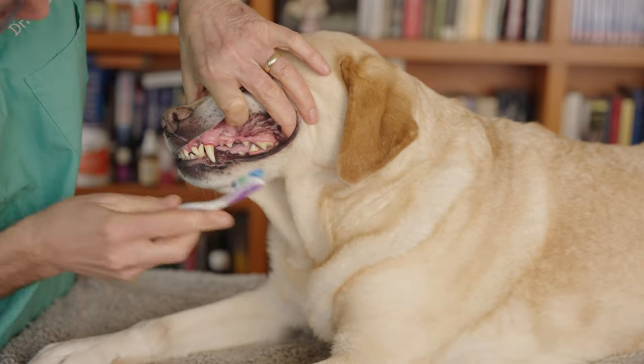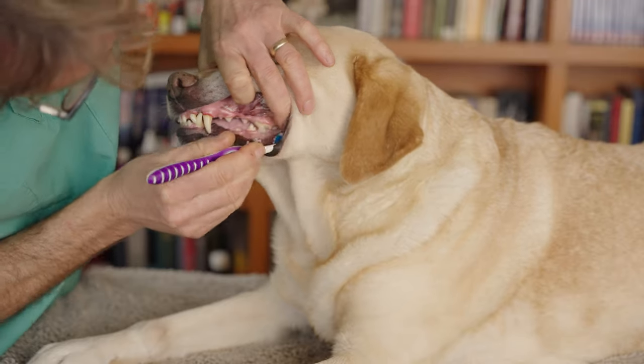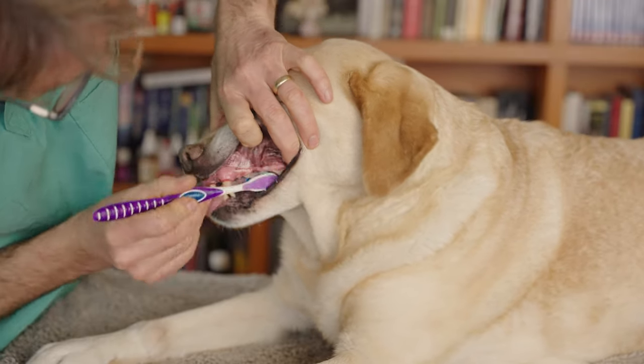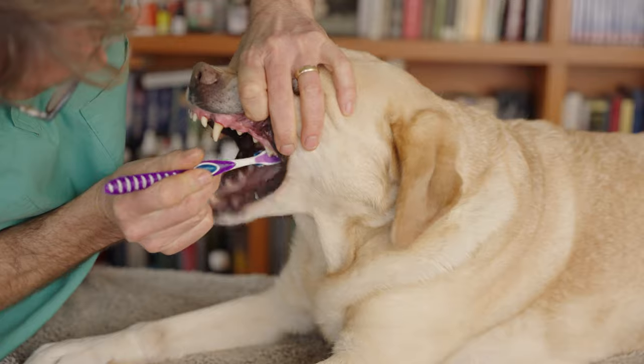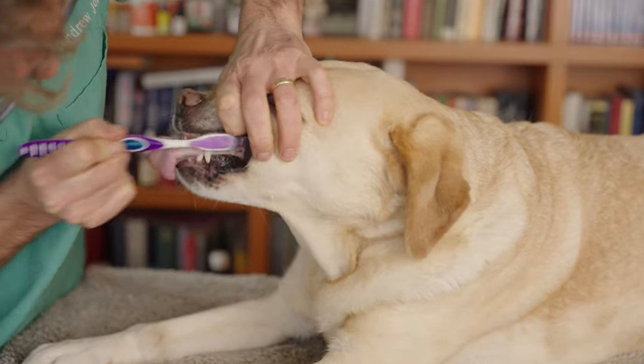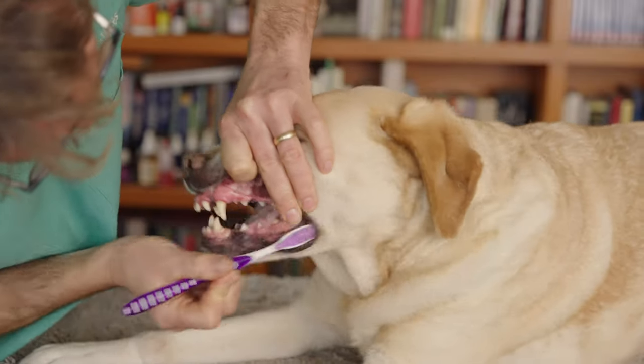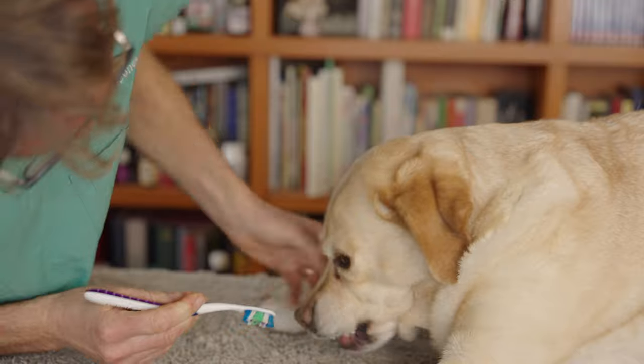Show them your back teeth here. Here's our toothbrush with our toothpaste. You're putting moderate pressure. Back and forth, really focusing on the gum line and the tooth. Pippi is consuming a bit too much of it.